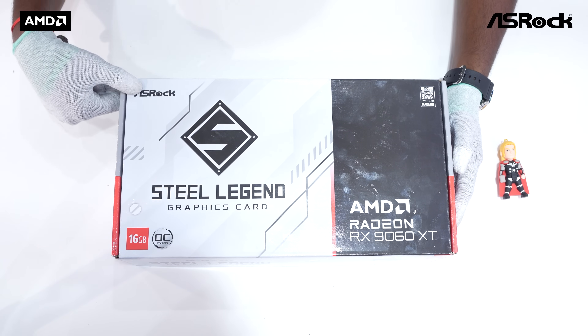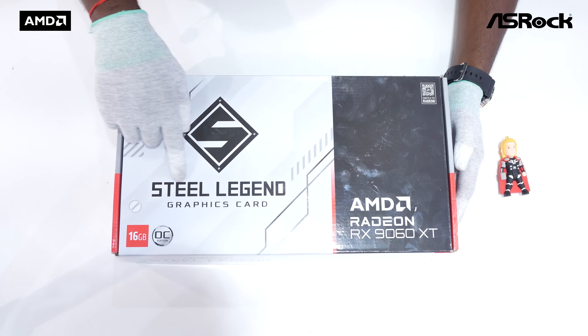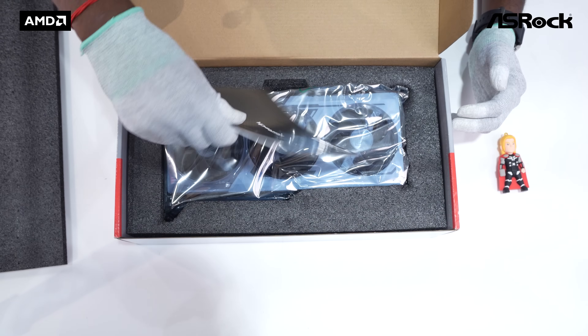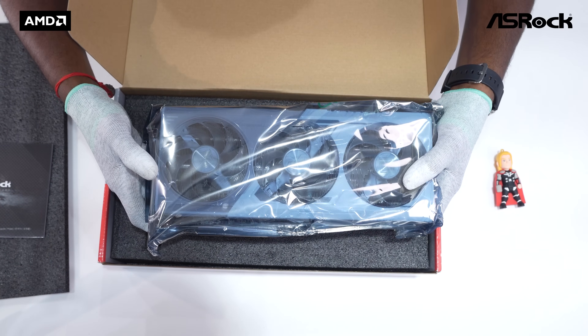ASRock sticks to its signature Steel Legend aesthetics — camo pattern, silver accents, and a bold box that makes a statement. Inside the box you'll get a user manual, a quick installation guide, and of course the star of the show: the GPU itself, securely packed in an anti-static bag.